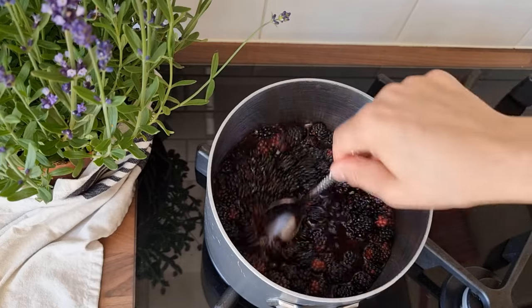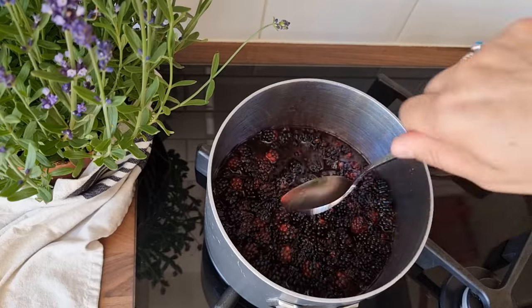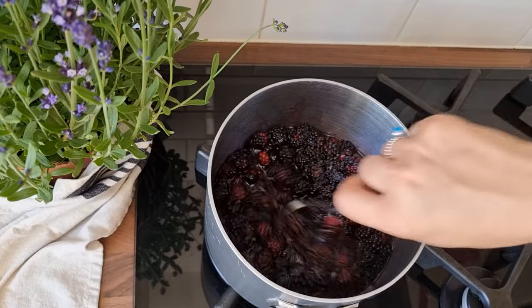Slow cook for half an hour — 30 to 35 minutes — but you need to constantly mix every two to three minutes.